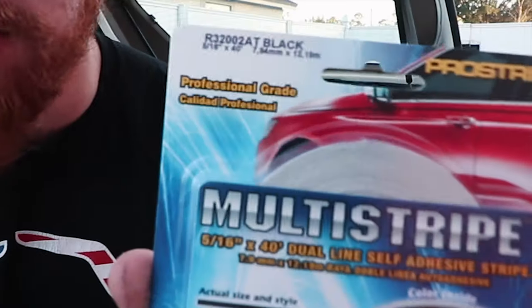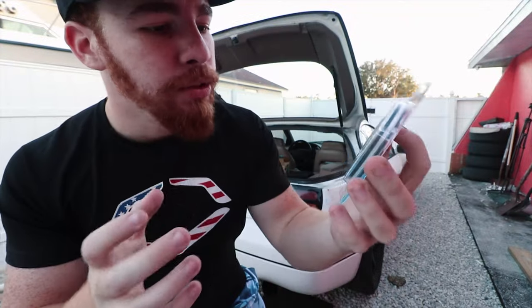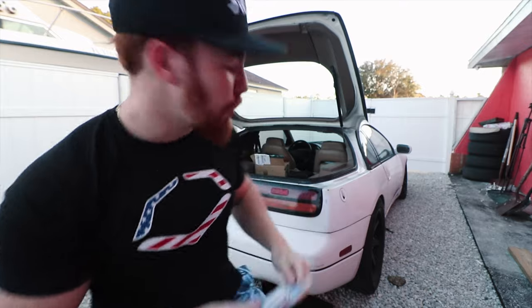I'm back - I had to run to the store. I can't believe I forgot the most important thing: pinstripe. I got this from AutoZone. This is what's gonna give it the little lines that makes it look so sick.